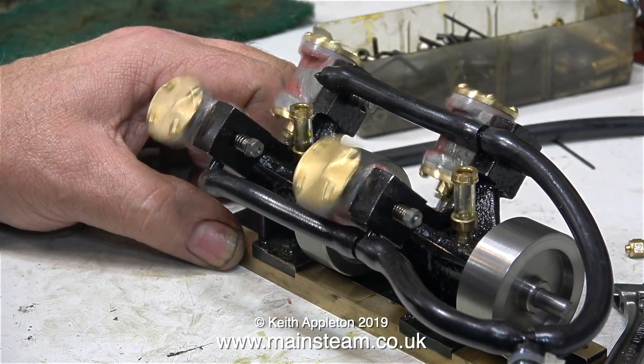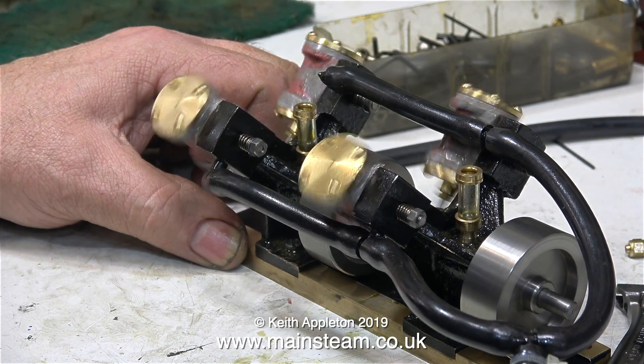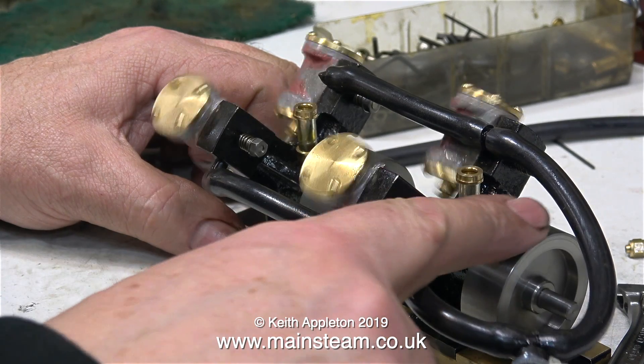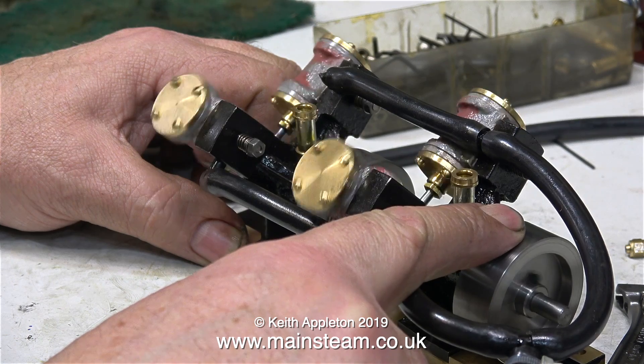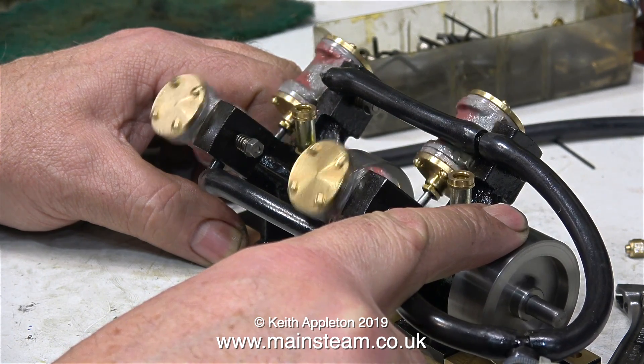I'm really starting to think that a quad engine, although it looks pretty good, is not going to be a practical proposition. It would be OK if it was just a little brass toy engine, but with a thing like this that is truly powerful for its size, it's not going to last long.